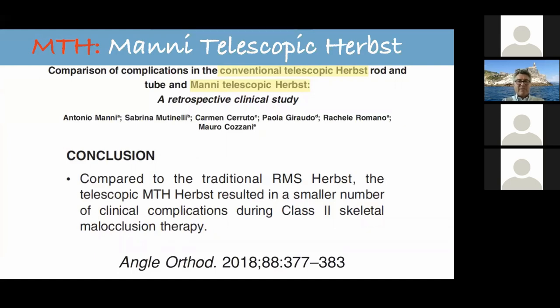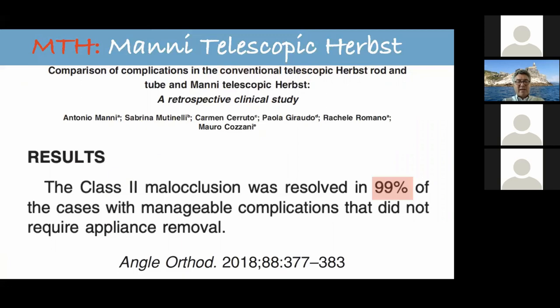We like this appliance, which I believe American Orthodontics is producing. We did research because the problem with Herbst appliances is they break and have complications. We compared MTH with normal Herbst, and we had a small number of clinical complications — 99% of cases were manageable with complications that didn't require removing the appliance. We published this in the Angle Orthodontist a few years ago.